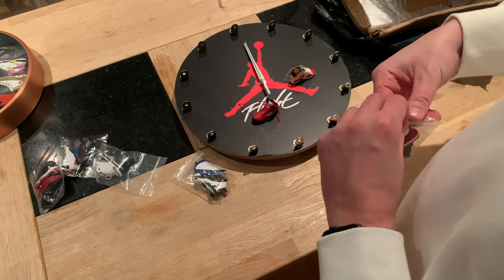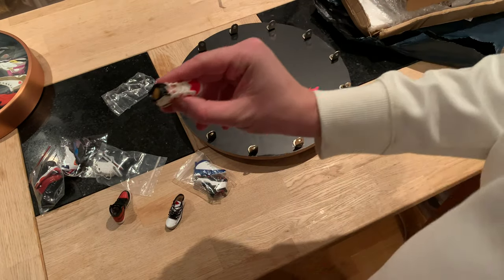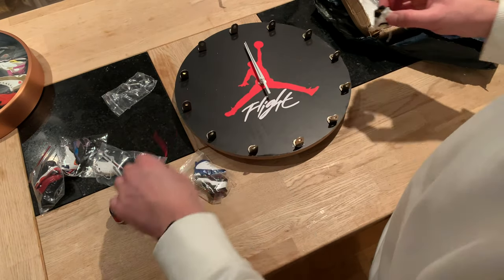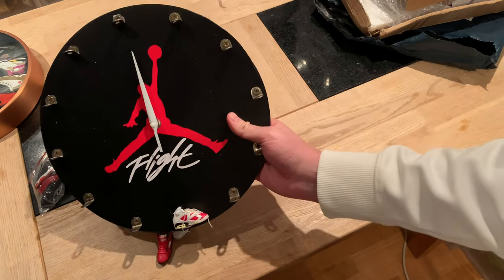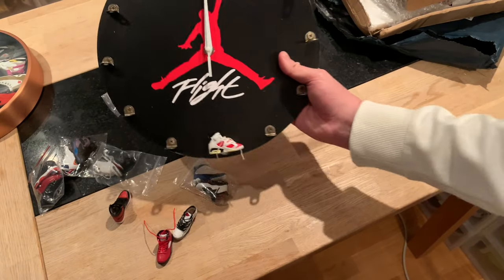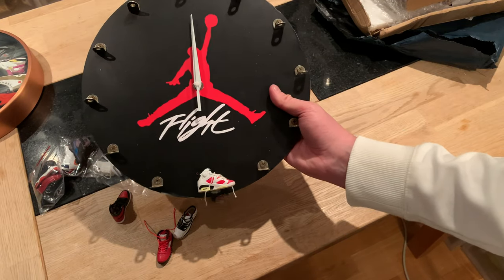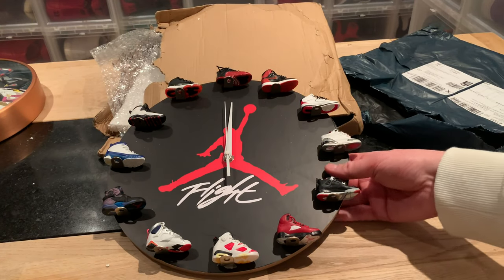They are very easy to install and uninstall. In each shoe there's a small magnet — you can hear it click into place. That's the only thing you need: the small magnet and the plate, and that's it. I'm gonna install the sneakers and show you what it looks like when they're all in place. Super cool — and I think I'm gonna replace the sneakers after a while, so it's a nice easy thing just to change up.